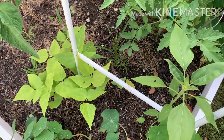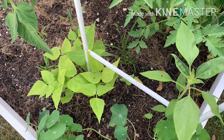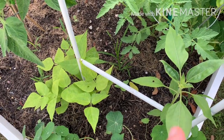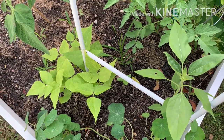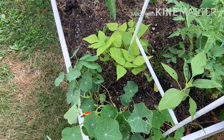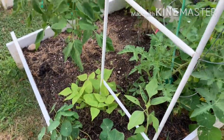I thought I planted Kajari melons and nothing came up, so I planted beans. Then I found Kajari melon seeds and ended up poking them around in places because I really wanted the Kajari melons this year. So it's just going to be a couple of things climbing up this trellis.